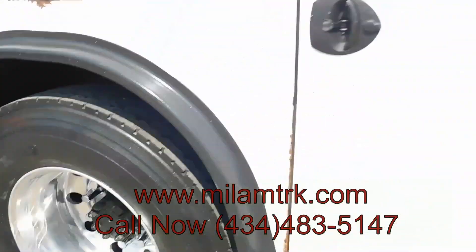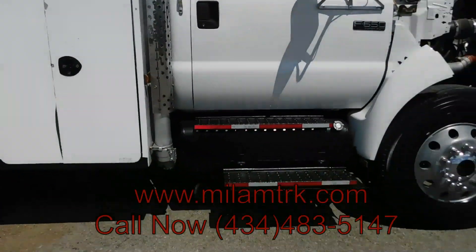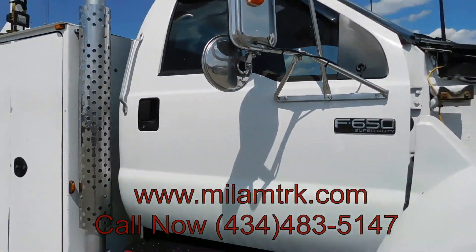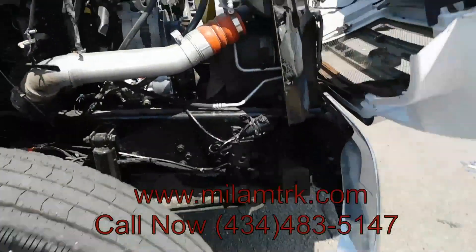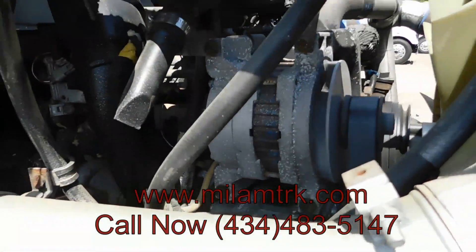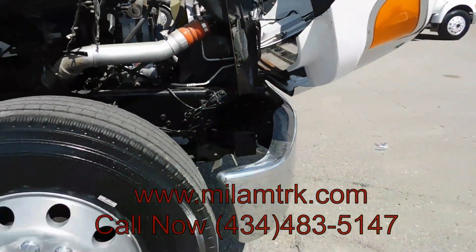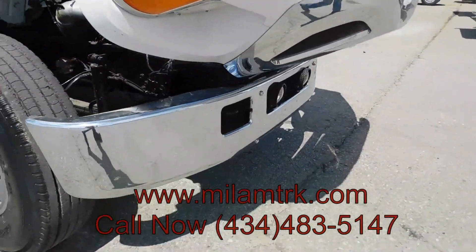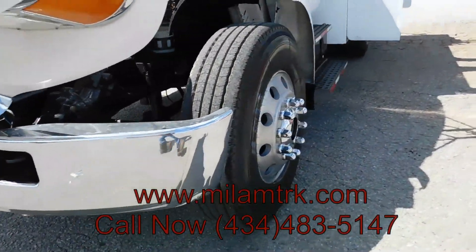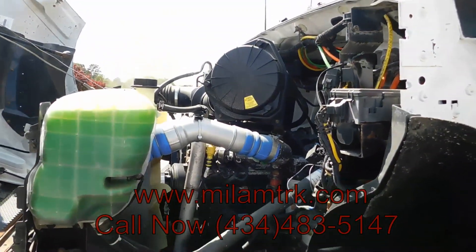Got your steel fuel tank. F650XL, got the Cummins motor in it, got the chrome bumper with the work lights in the front. Clean, y'all.